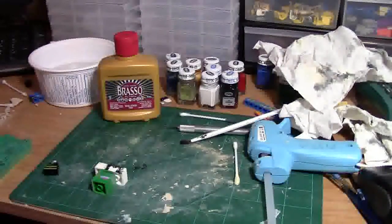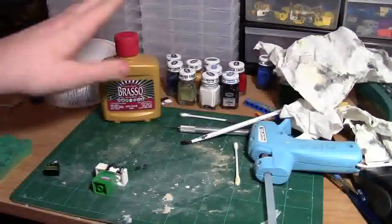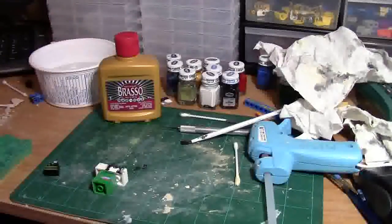Hey everybody, bricklover18 here today with a how-to video. Today's how-to is how to remove printing off of Lego products using Brasso. There are many different methods of removing printing from Lego pieces, but today I'm going to show you how to use Brasso.